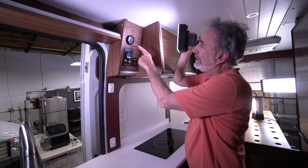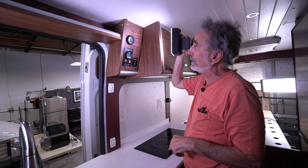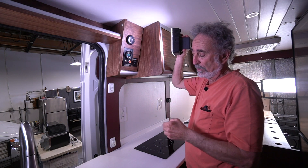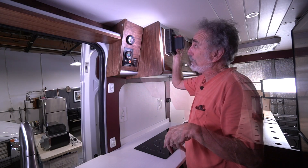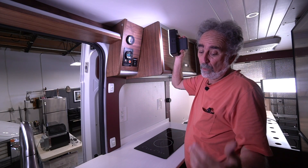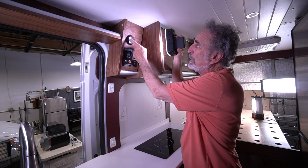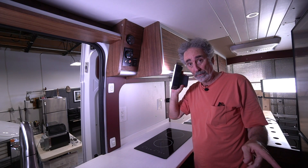This is a water gauge for the fresh water tank. It's a 12-volt system, extremely accurate. It works on a magnetic lift system inside the water tank. If you want to just run in for a shower, you don't want to open up the bottom to check the water level — just glance up here. This will always tell you where you're at.